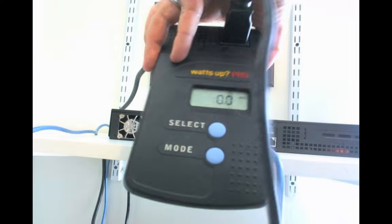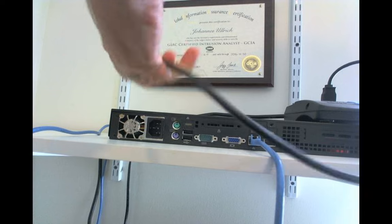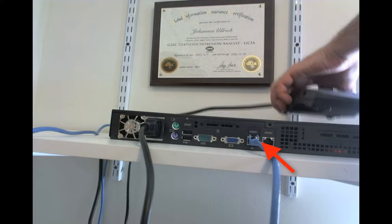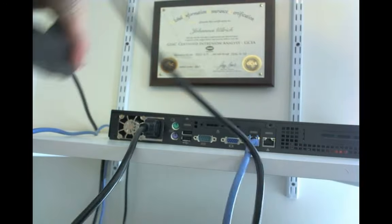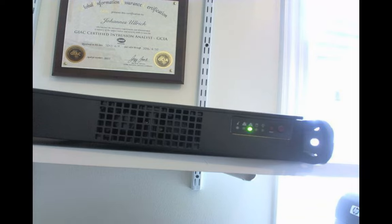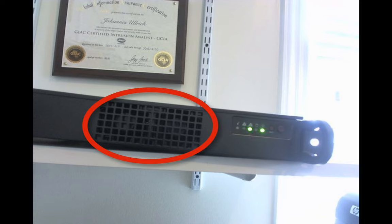I also have it connected to a little power meter. If you look at the display right now, it shows there's no power being used. Let's plug it in. As soon as I plug it in, you can probably see that the network activity light is on, and the system now uses about two to three watts of power.